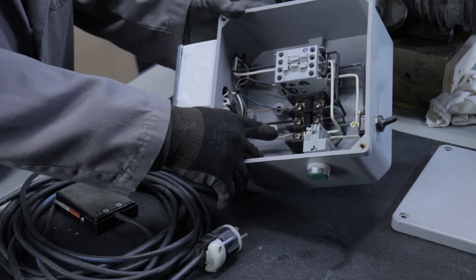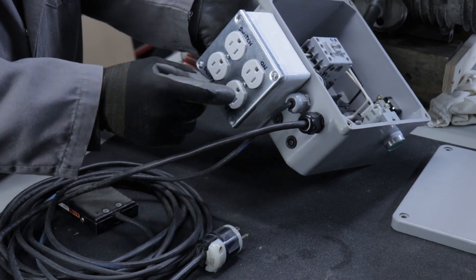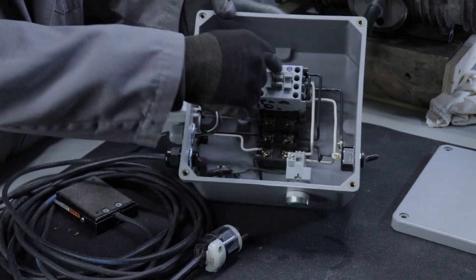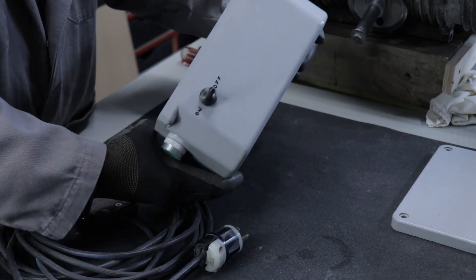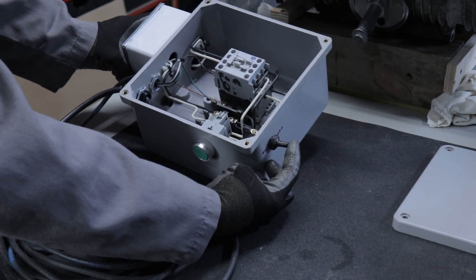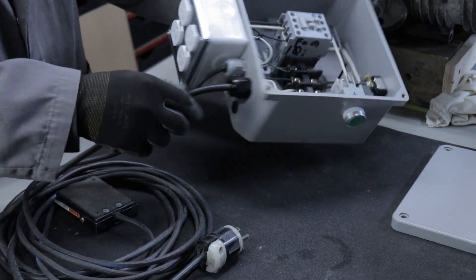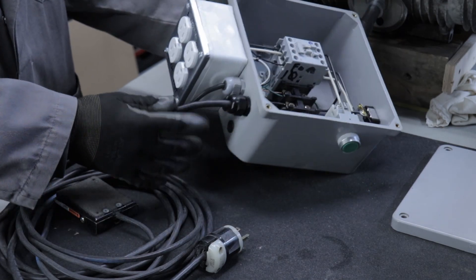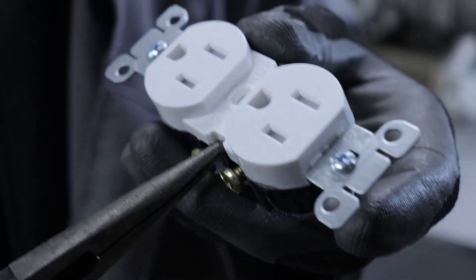The ultimate goal is to have certain outlets that are controlled in different ways. By running the power through this contactor, I'm making this side of the outlet controlled by this switch right here. When you flip that switch it energizes the coil that pulls this contactor in, and when that happens it gives power to these outlets. The other half of the switch on the top gets its power right away by branching off the line when I connect it to the bottom of these terminals, and the reason for that was I wanted the lights in the cabinet to come on right away.